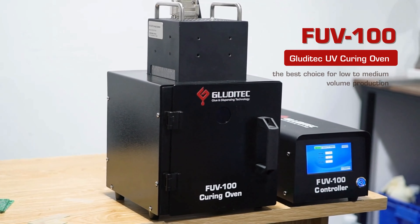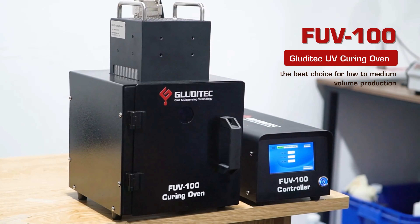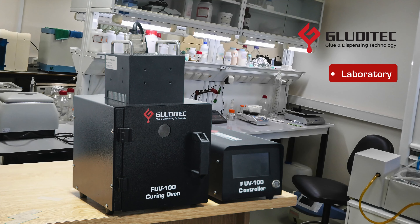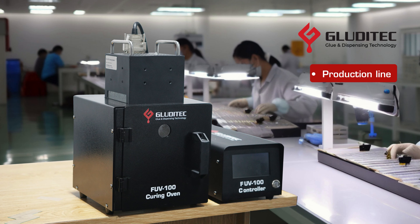Glutitec is pleased to introduce the FUV100 UV Curing Oven, the best choice for low to medium volume production. Our FUV100 is a compact desktop curing system. Its design allows for easy movement and placement in small spaces for trial runs or experiments.